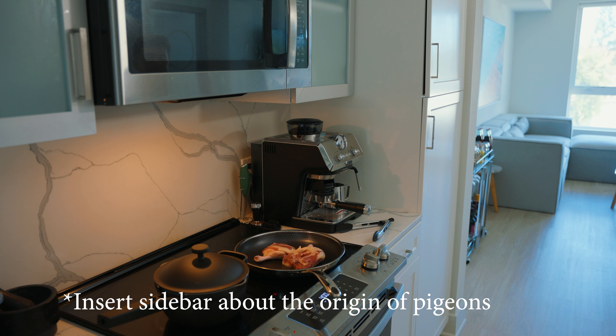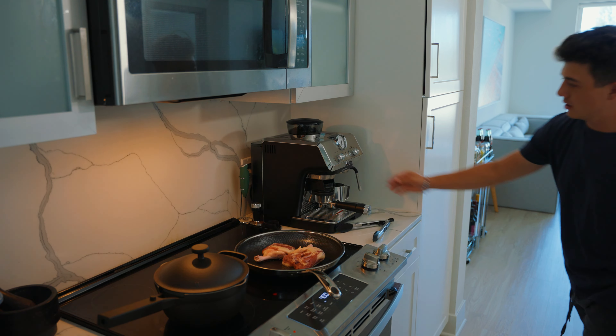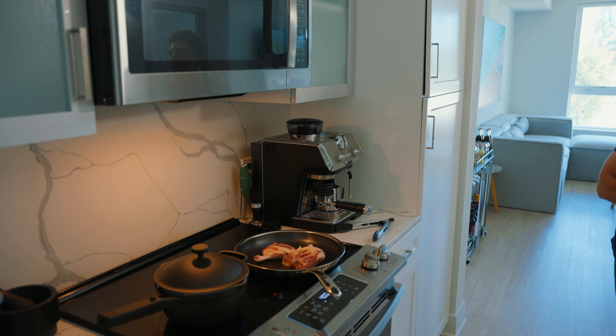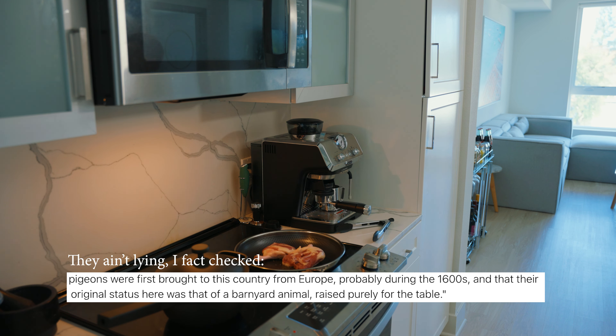And pigeons? Someone brought them here to eat them. Wait, really? Yeah, you're supposed to eat pigeon. I guess that's why they were brought here, but pigeons are so disgusting. Are you sure that's why pigeons are brought here? I don't know. I love this audio in the background. You're not even in frame.